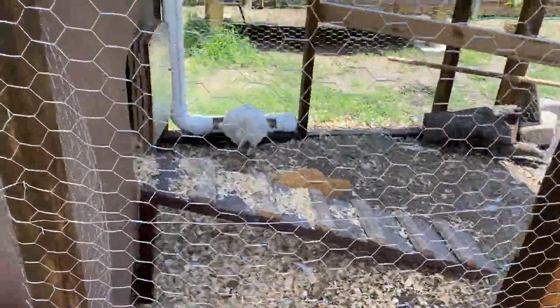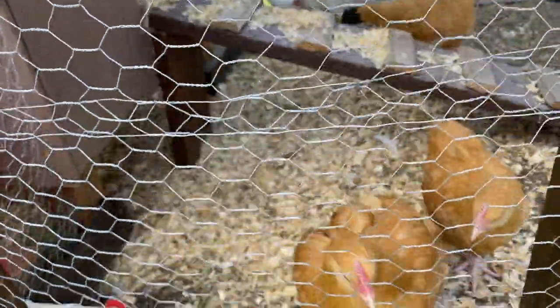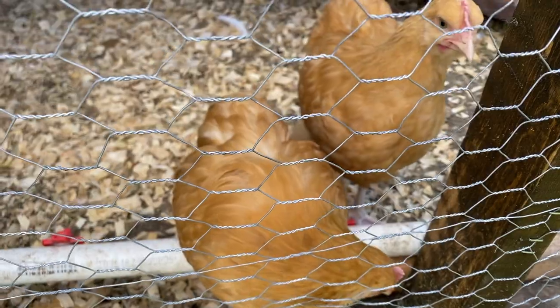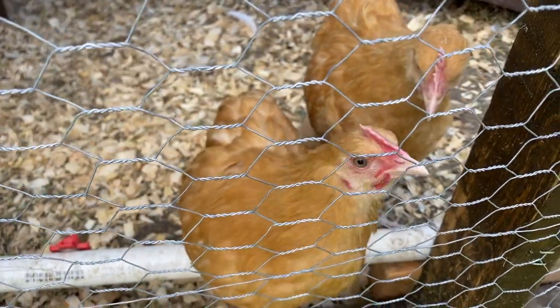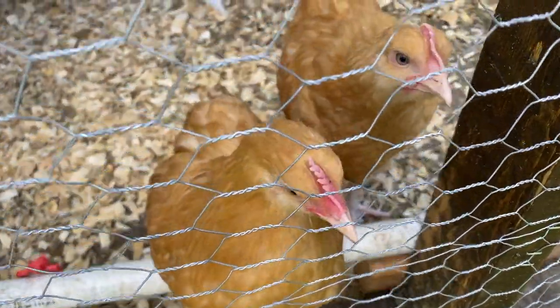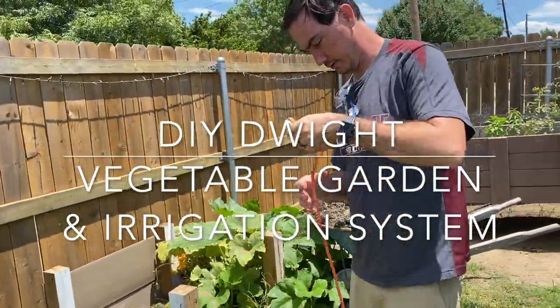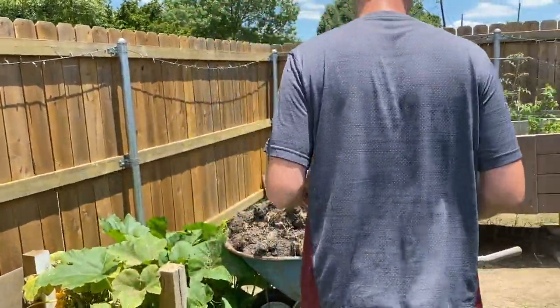If you'd like a little chicken update real quick — the chickens are doing great. They're just getting so big and they really like us. Every time we come up to the chicken coop now they come up too because they think we have snacks. Let's actually show them what our other two garden beds look like so they can see what our design is.